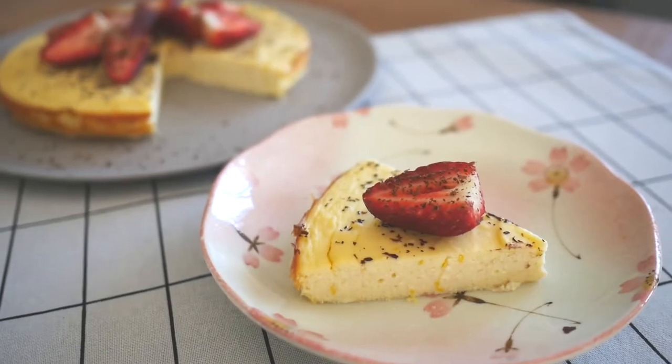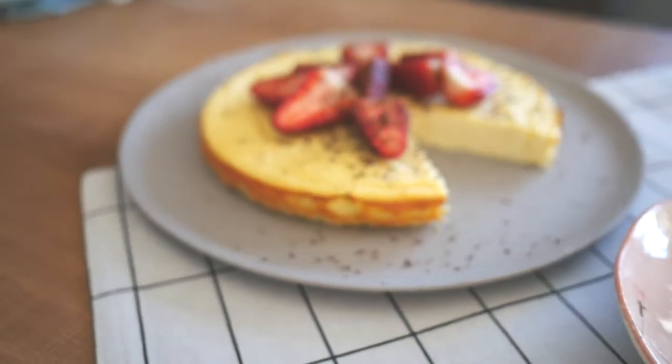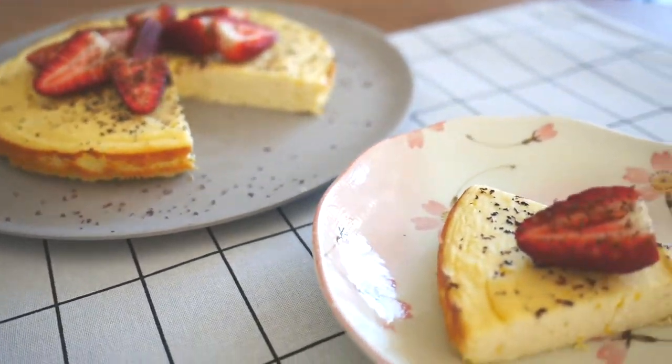Hey guys, welcome back to my channel! Today we're gonna be making something healthy, tasty, and on top of that, guilt-free. I'm gonna be sharing with you how to make the healthy version of ricotta cheesecake. So if you're on a diet and you're craving chocolates and cakes and sweets, and you're looking at the person next to you having whatever they want — well, now you can make it yourself with just simple ingredients and have it without feeling guilty at all.